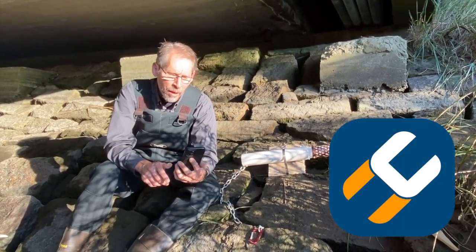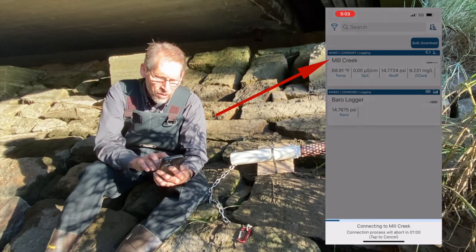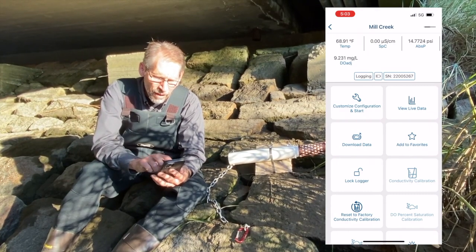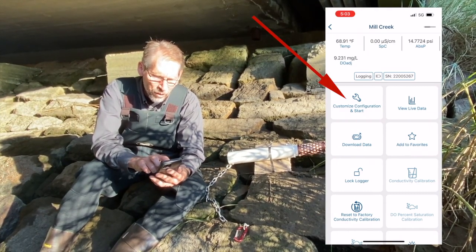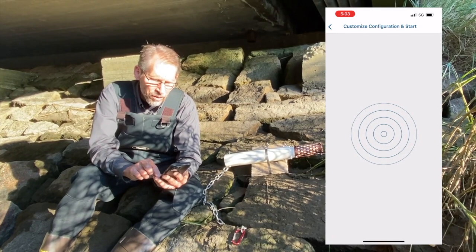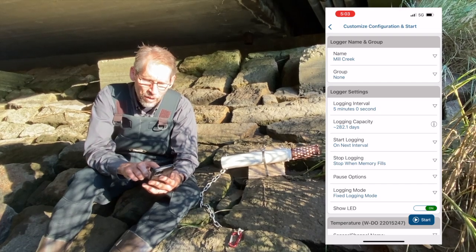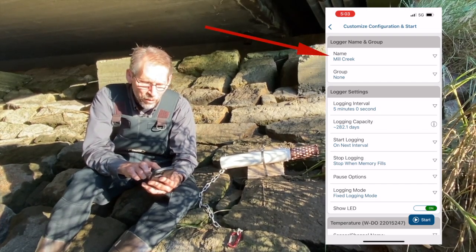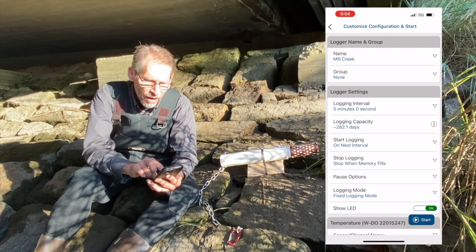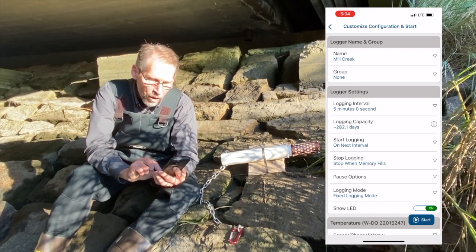Now I'm going to use our Hobo Connect app running on my phone to configure this data logger for deployment. I'm going to select the logger in my Hobo Connect screen — I've already named it Mill Creek — and tap on customize configuration and start. This is the screen where I set up things like the name. I've already set my logging interval for five minutes and I'm going to have it start on the next five-minute logging interval, so it's all configured the way I want it. I just need to press start.